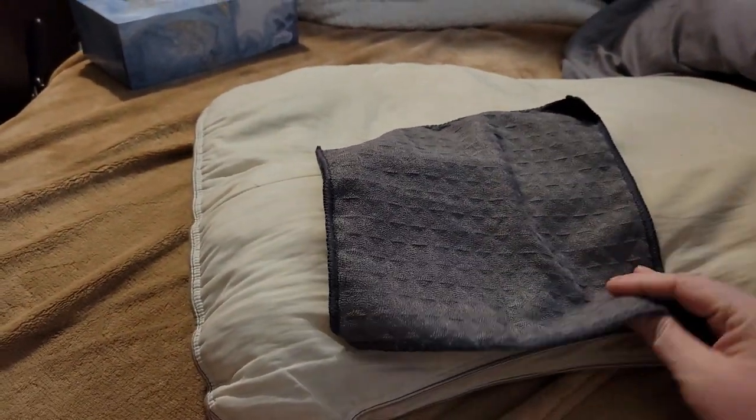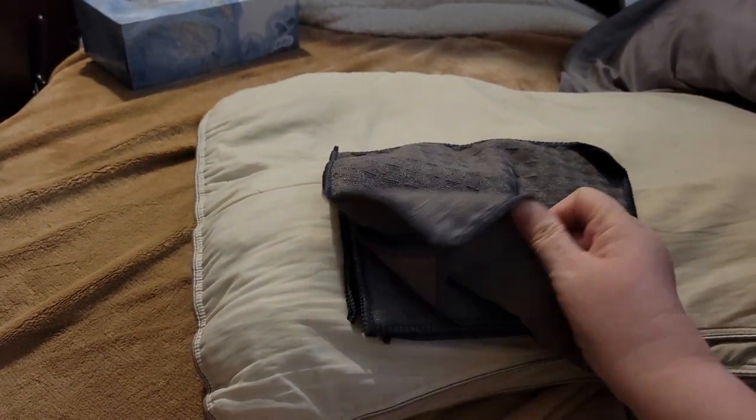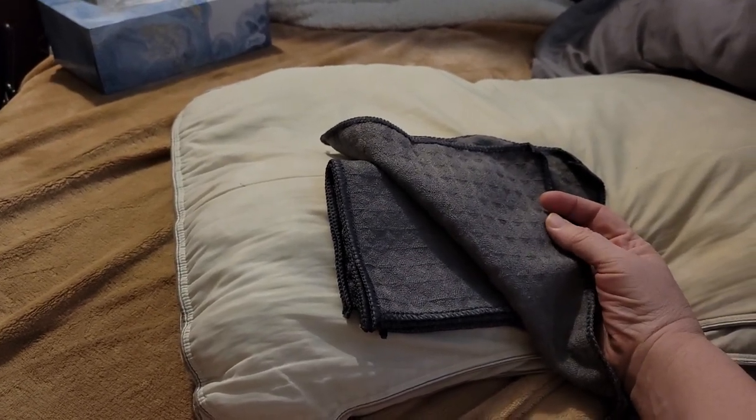These are considered microfiber, but they don't have that quality where they kind of stick and cling to you. They don't have that feeling, so I can actually handle dealing with these microfiber towels.